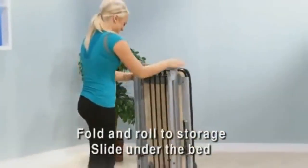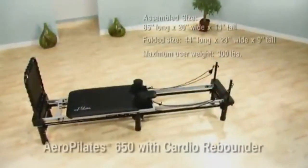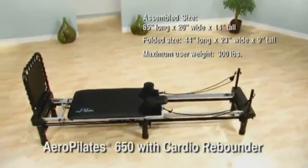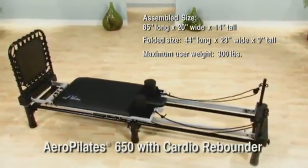When not using the AeroPilates 650, simply fold it and roll it to a storage area — it also slides easily under the bed. Get lean, get fit, get strong, get flexible with the AeroPilates 650 with cardio rebounder.